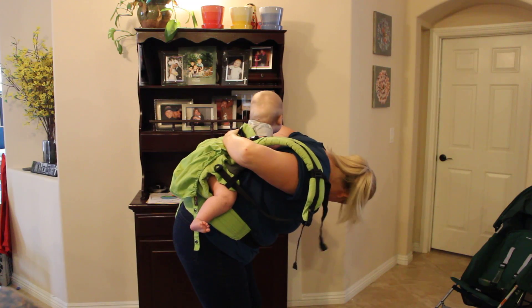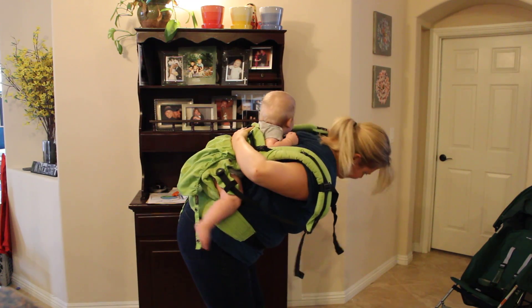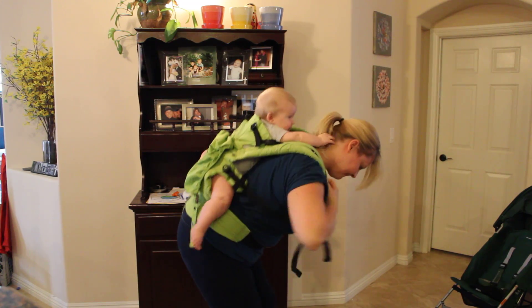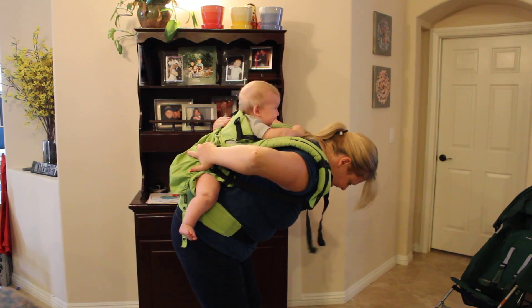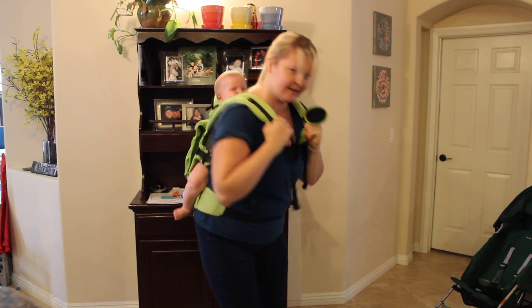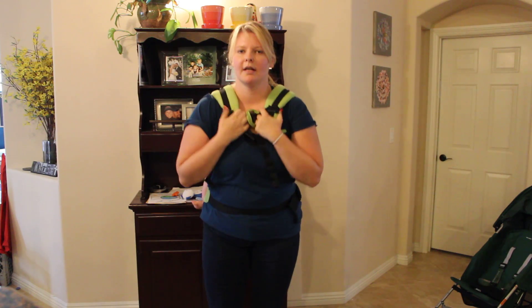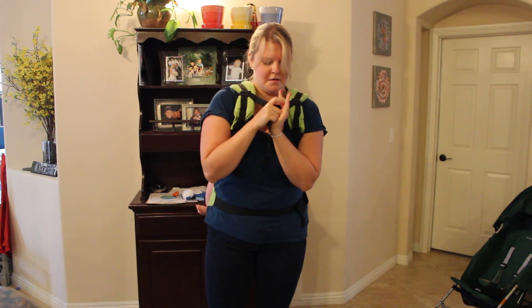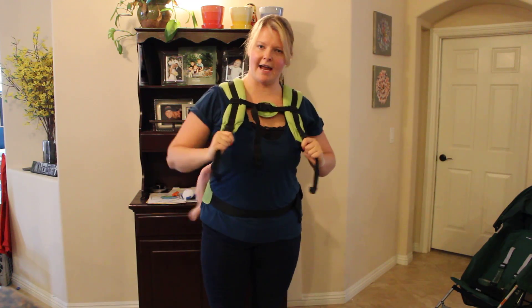Then I just bring my other strap around, still keeping a hand on baby. I check to make sure that he is all in the carrier — and he is. So I'm going to stand up, just bounce him a little bit, and connect my chest strap.